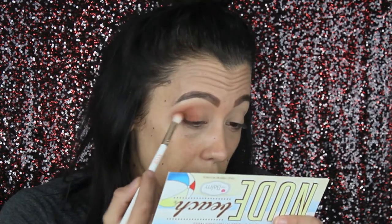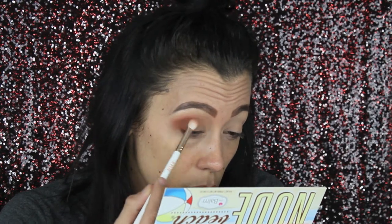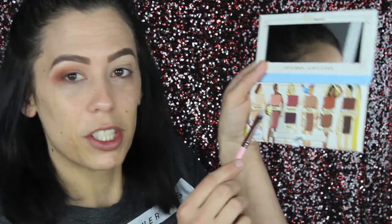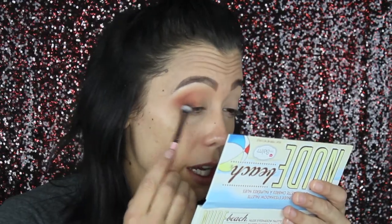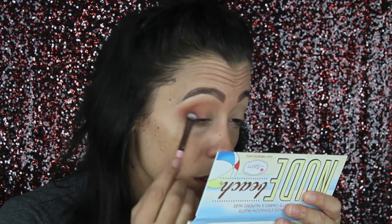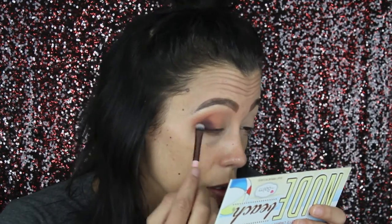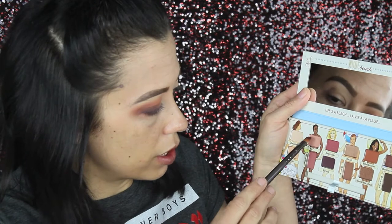Now we're going to dip into this brown shade called 'Bold' and repeat the same steps. Then I'm going to go back into the orange shade and go over that brown. Now we're going into this purple shade, keeping it very close to the lash line.